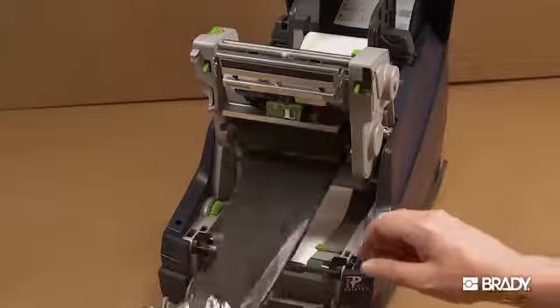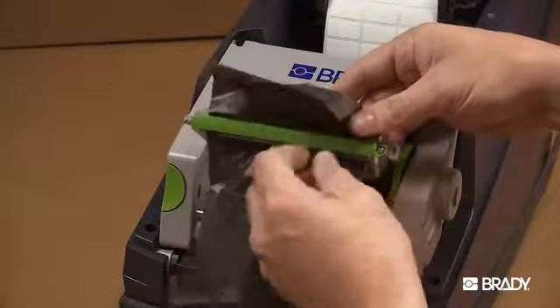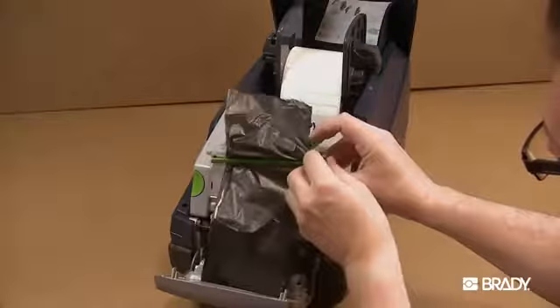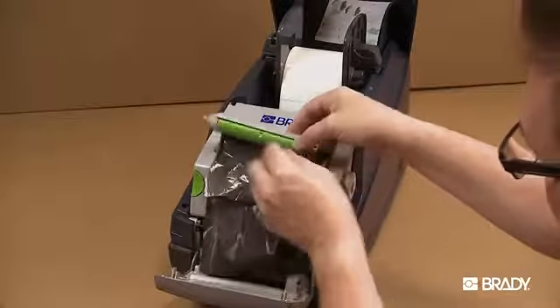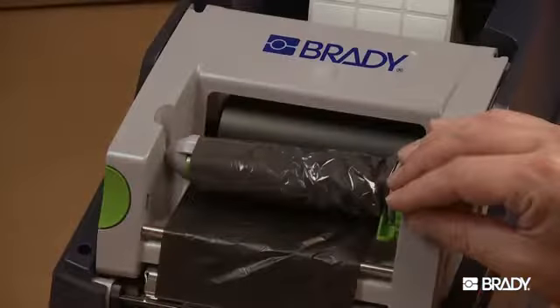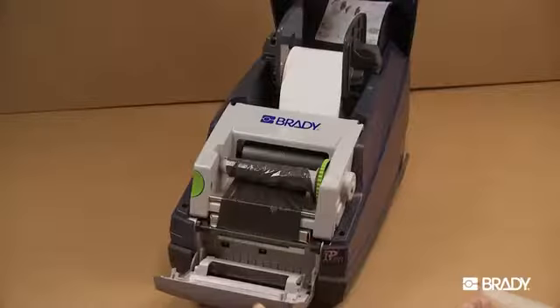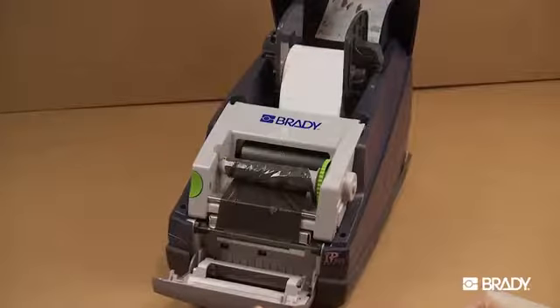Thread the ribbon end forward, under the printhead, then back over to the ribbon take-up spindle. Slide the end of the ribbon under the ribbon hold down tab so that about two inches protrude past the tab. Install the ribbon so the ribbon path is under the take-up spindle, not over. Turn the adjustment wheel a few times to ensure that the ribbon will not pull out from under the ribbon hold down tab.